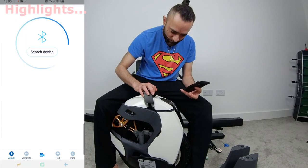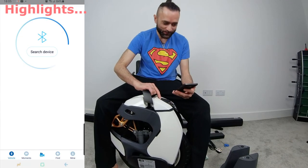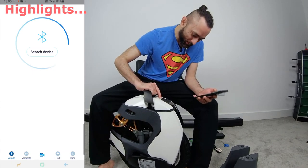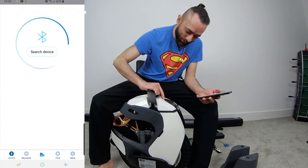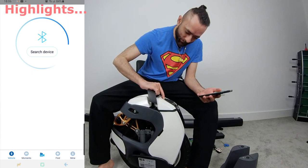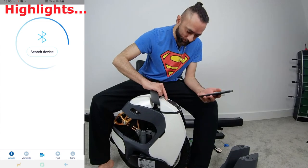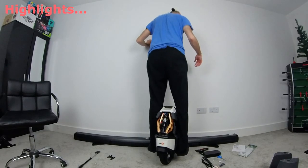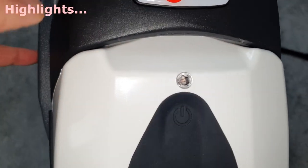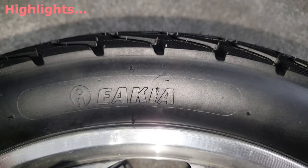I don't know where the power button is — oh, there it is, sorry about that guys. So are you ready for the moment of truth? First time booting it up. What happened? A light sensor — yeah, 'Kia' is the tire's name I think.